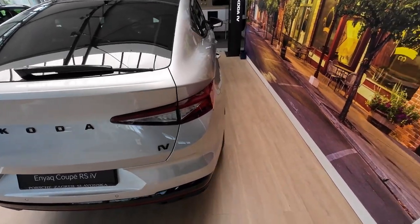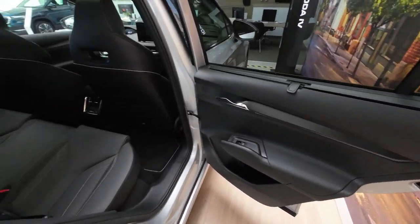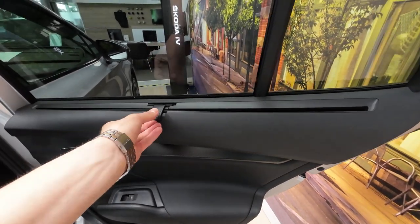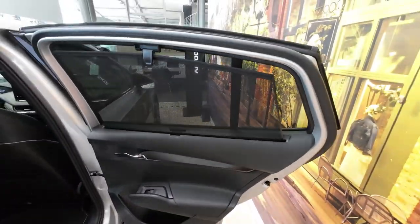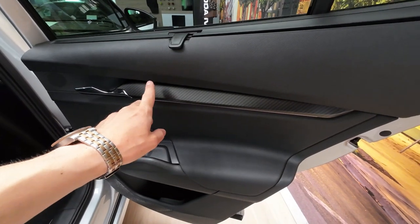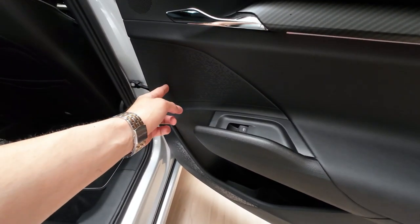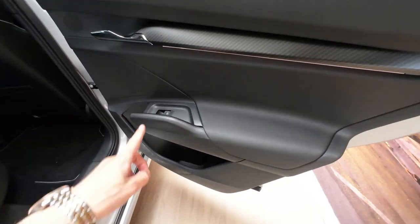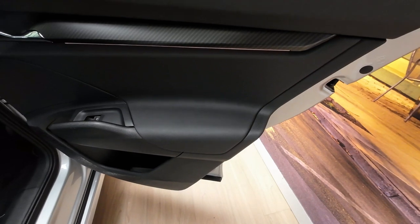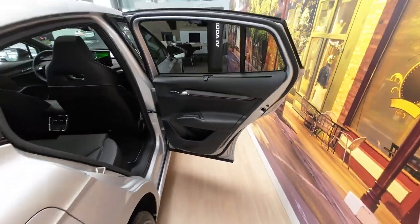Now let's check the rear seats practicality. This is the door design — a quick sneak peek at the interior. You have privacy glass or rear tinted glass, but you can also operate it manually, which is very handy especially in summer months or if you have kids in the back. In the middle section there's a carbon effect with a real metal door handle and speaker. In the center area there are more speakers with a cool and interesting design. The elbow area has soft leather material, and the door pockets can easily fit two half-liter bottles.